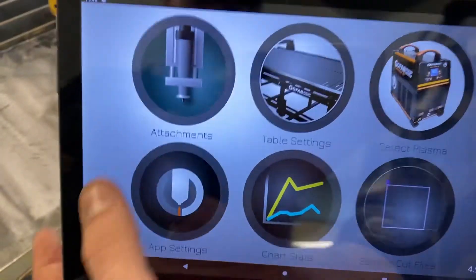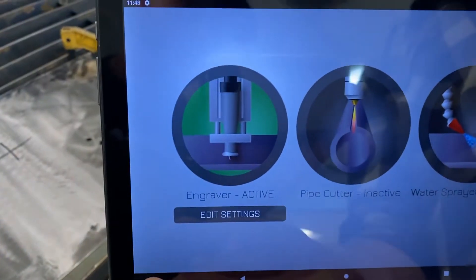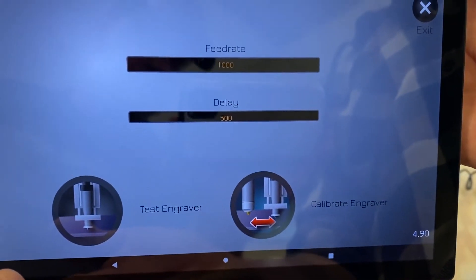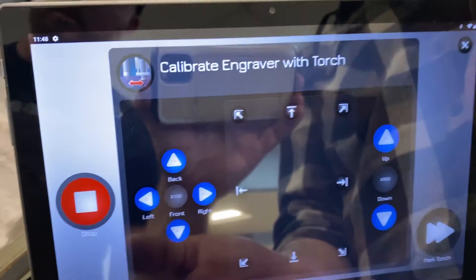We'll move to the tablet and go to the settings button — that red button at the bottom left. Then you can see the attachments button, so we'll go inside attachments. Right there it says engraver — it's green, which means it's active. If it was gray, that means it's not active. Press it to make it green and you'll see the edit settings button at the bottom.